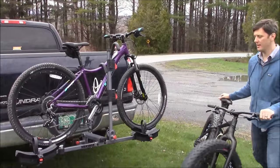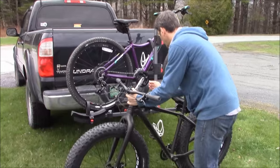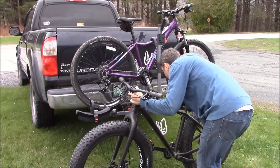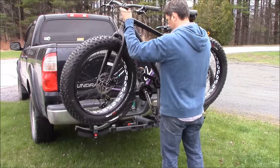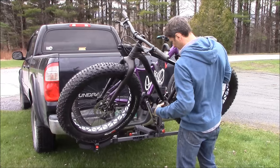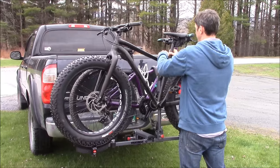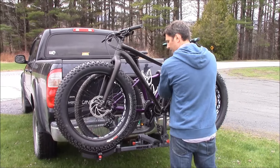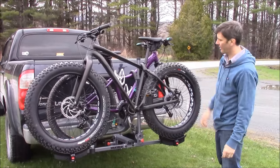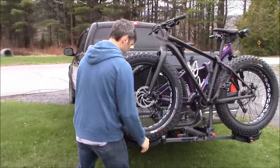Alternate the direction and let's check for interference. The other interference to figure out is the pedals — you can set the pedal so it clears. Drop that down and you'll see the seat and handlebars are missing each other — that's exactly what we wanted. No contact. Beautiful.